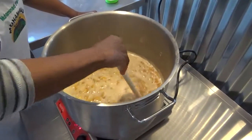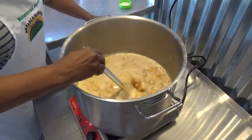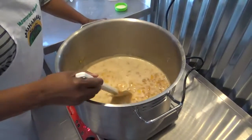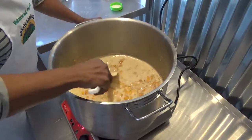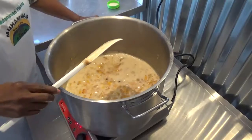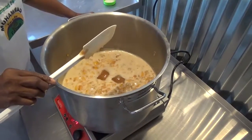The demerara sugar is what we carry in our staple goods project. It is less refined than white sugar, and it gives you a sweeter taste.